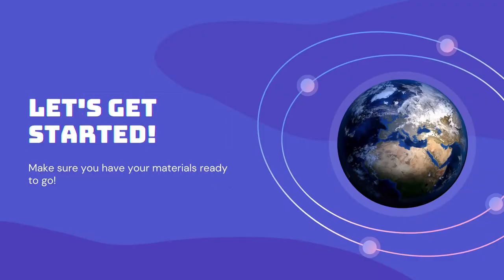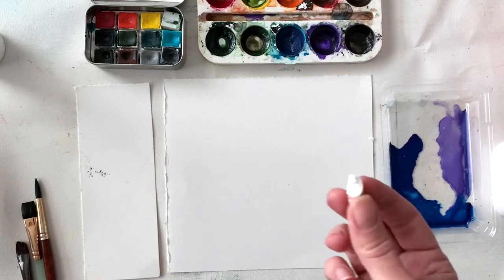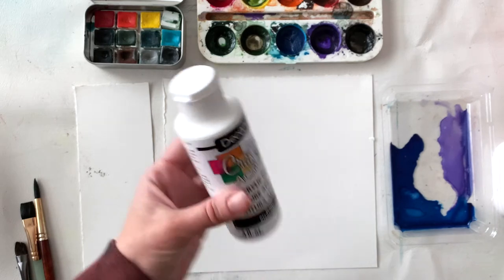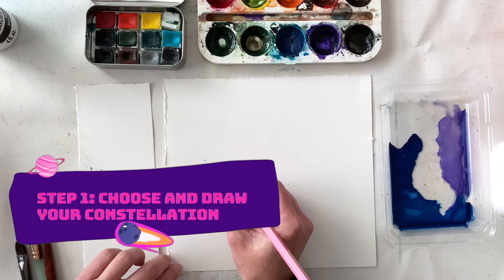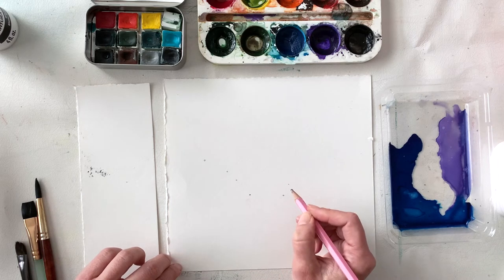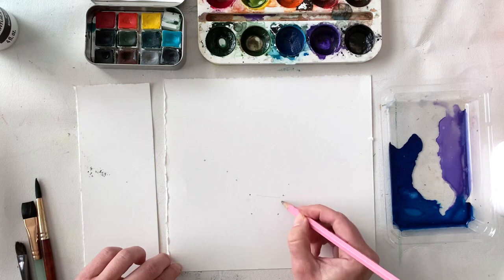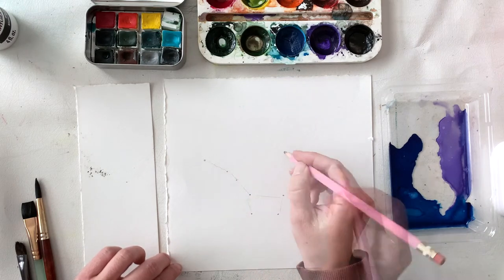Let's get started on our paintings. Here I'm showing you my wax crayon — I've broken it to make it a little more pointy. The acrylic paint is an optional material. First, we're going to draw out our constellation by making little dots and connecting those dots with very light pressure lines.